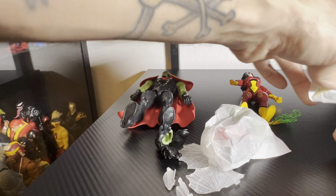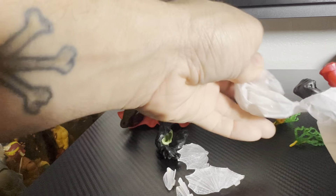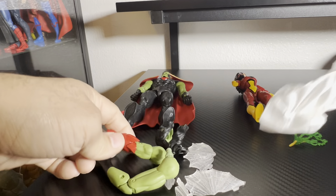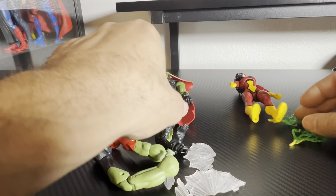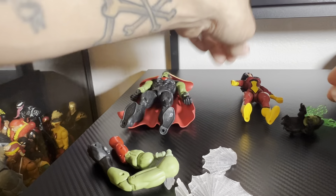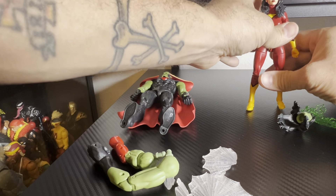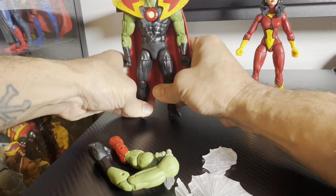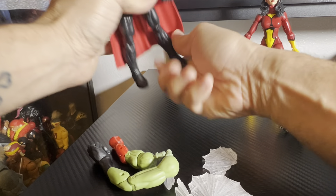Now this particular set has been out for a while - it's probably been over seven months - but I hadn't really seen them in my area until now. I finally saw them and they're actually on clearance, so I figured why not add another Spider-Woman to the collection. I don't have this version of her.